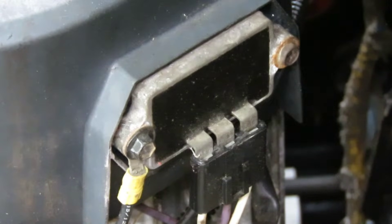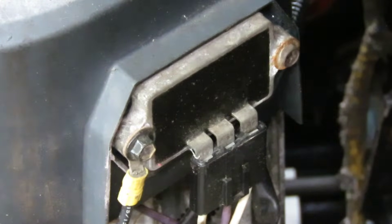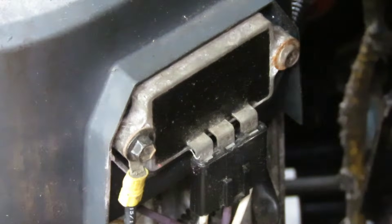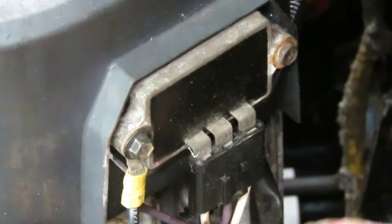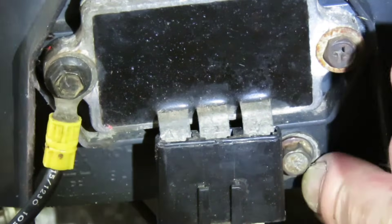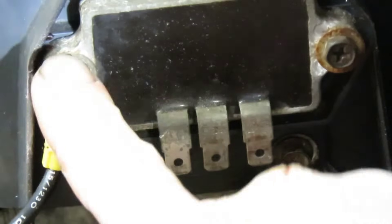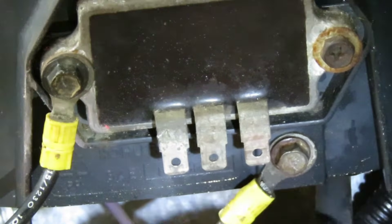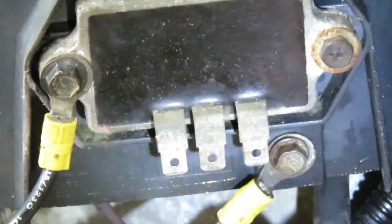I actually just fixed the charging system on this mower — it didn't need any parts. What had happened: if you look at the right side right here, you see that rust? Well, there's a wire right here, and all that is is a ground wire. It goes from right here to this shroud bolt that's up underneath the voltage regulator. Now that shroud is plastic, but what that screw screws into is not. It's connected to a plate under there, which is connected to the block, and the block is grounded to the battery.